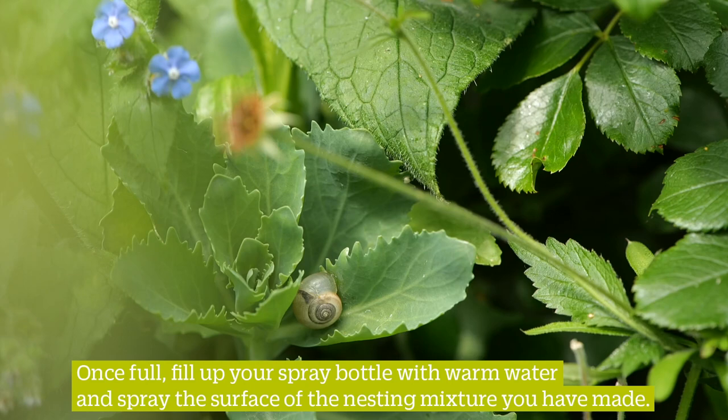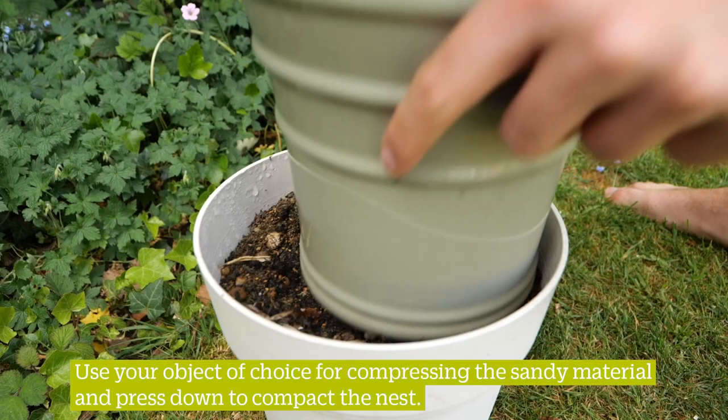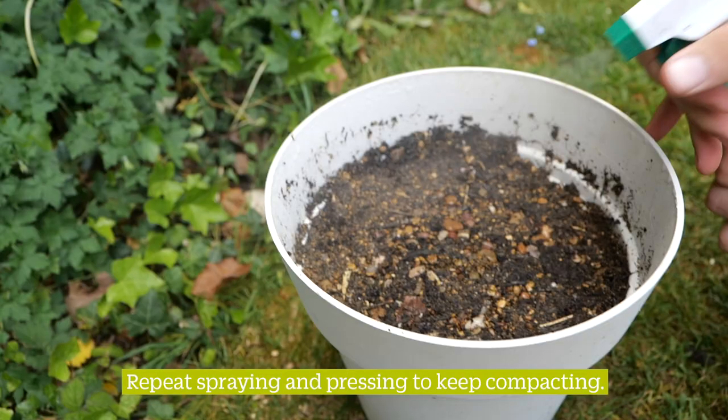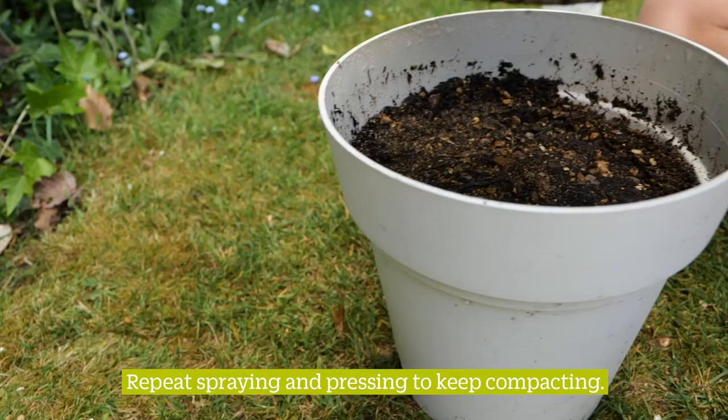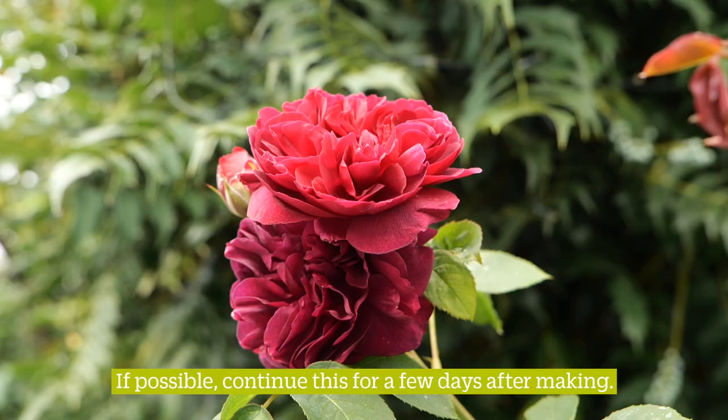Once full, fill up your spray bottle with warm water and spray the surface of the nesting mixture you have made. Use your object of choice for compressing the sand material and press down to compact the nest. Repeat spraying and pressing to keep compacting. If possible, continue this for a few days after making.